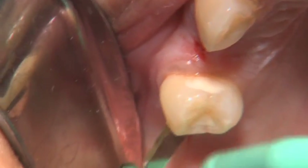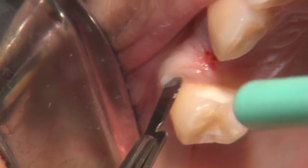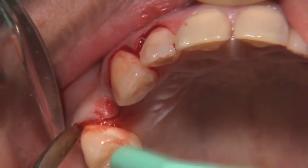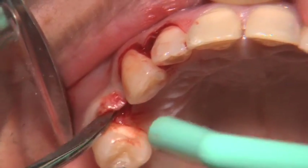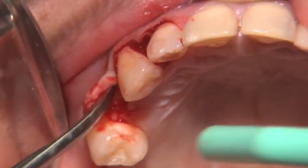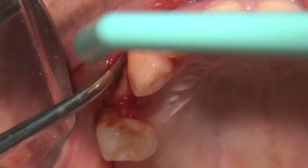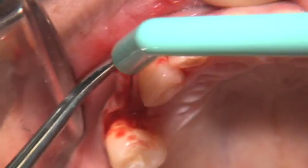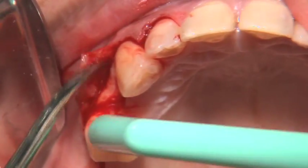After profound anesthesia has been achieved, a full thickness mucoperiosteal flap is reflected utilizing a circular incision like that seen here, generally carrying the incision one or two teeth on either side of the planned osteotomy site. Then careful blunt dissection is carried out of the soft tissue to ensure no lacerations, tearing, or undue stress on the flap so as not to compromise the blood supply.